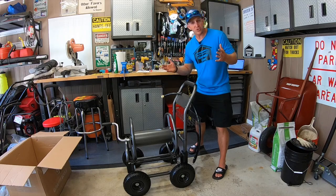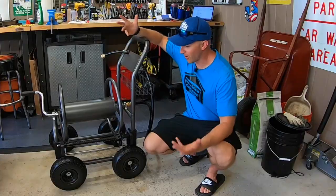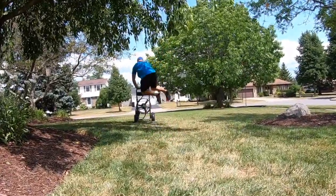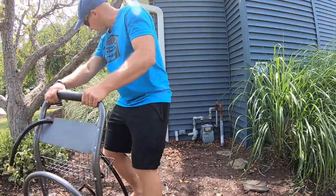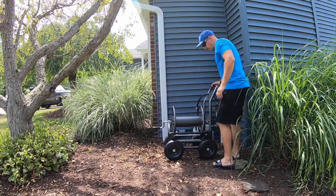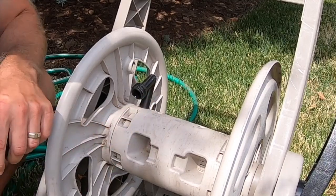Would you mind taking a super quick second to hit that like button down below for the YouTube algorithm? Thanks! Alright, let's go hook this bad boy up. We're gonna move her into position here — that'll do. Connect our hose.